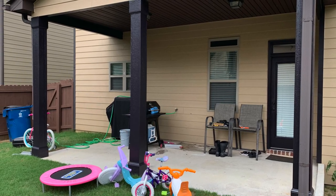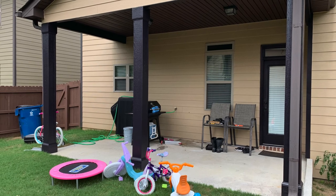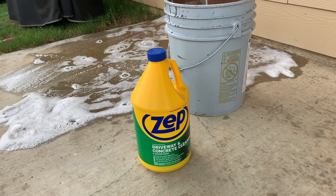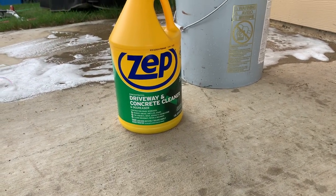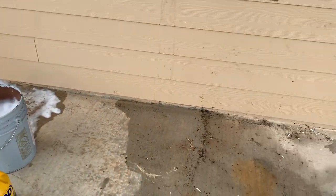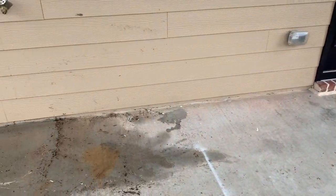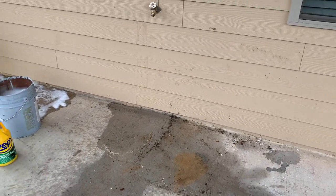Okay guys, so this is the before photo of how our back patio looked. I know — it was just a kids' play yard and all that. So my husband and I actually went to Home Depot and got some Zep to clean the concrete, because we had spray painted some stuff on the back porch and it messed up the concrete a little bit. We tried to see if we could get that off on our own instead of getting a pressure washer, but we ended up needing one because it wasn't working with just a scrub brush.